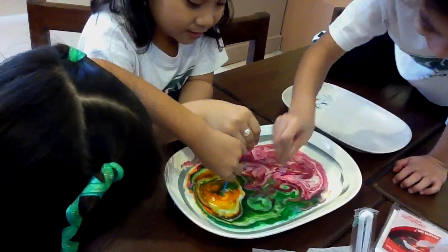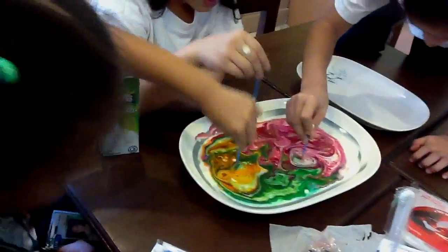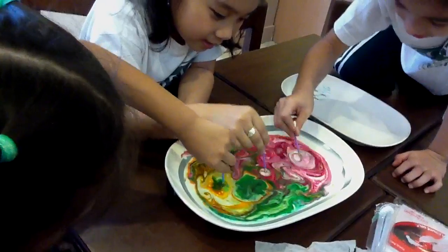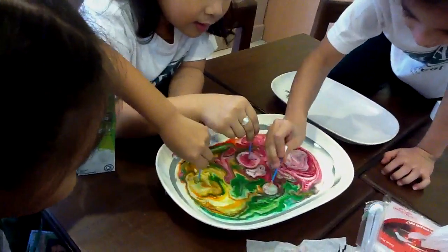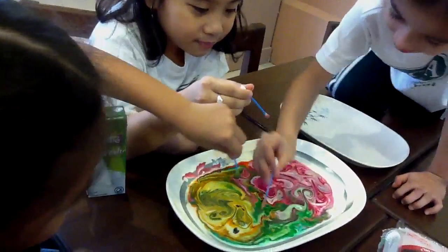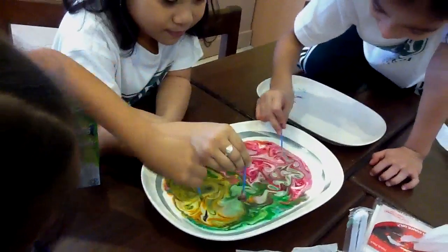So there. That's our experiment. Food coloring, milk, and dish soap. Can you put it up? Put up those earbuds or cutting buds. Put it up, girls.